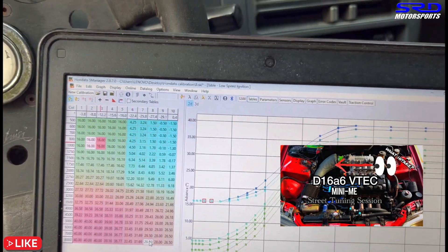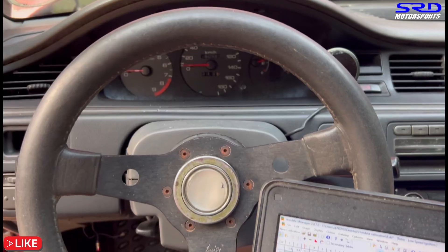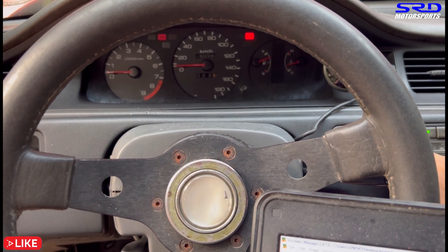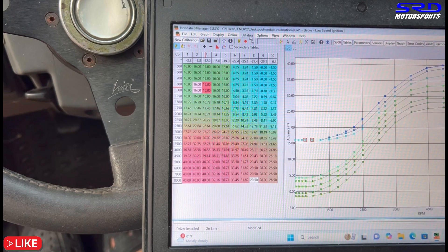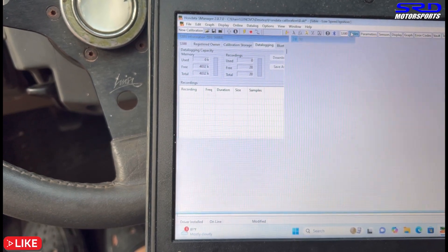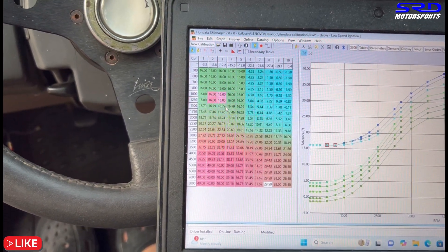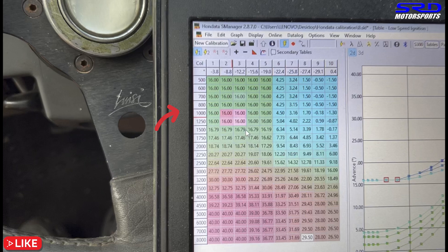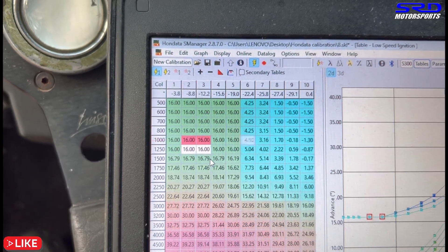Now when you synchronize the distributor — here's the D16 engine we're tuning. Let's start it. We start the car and turn on the data logging. As you can see it's idling right there. As I said, it's in that column — highlighted, idling between 1000 to 1250 RPM because it's a little over 1000. Now let's check the importance of synchronizing the distributor timing.